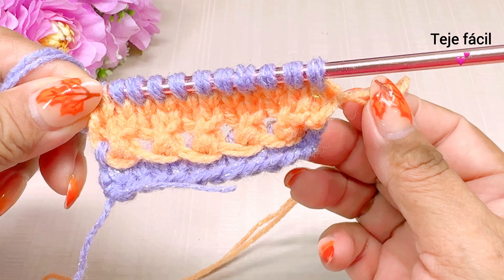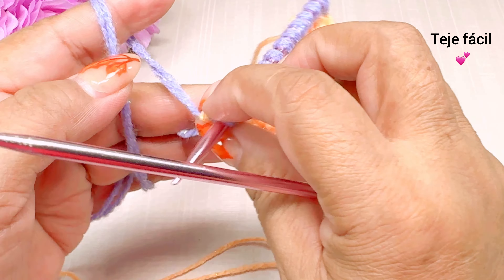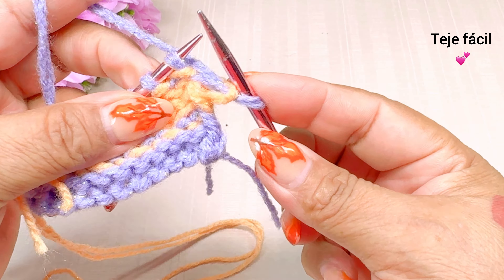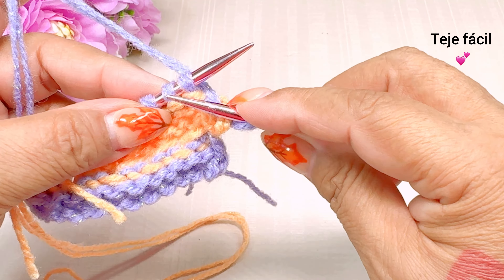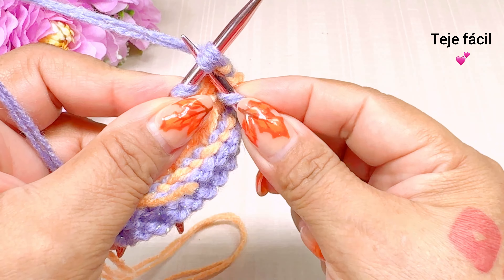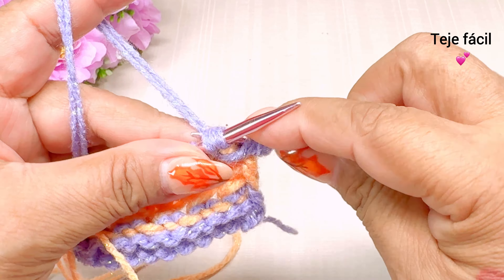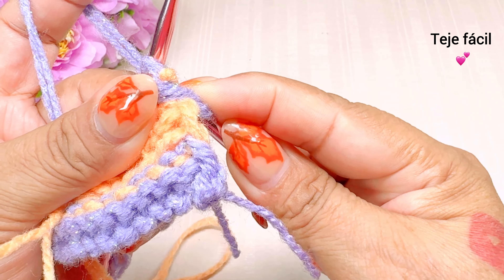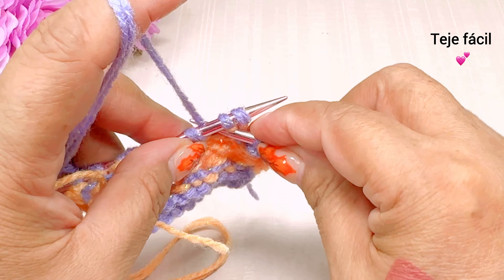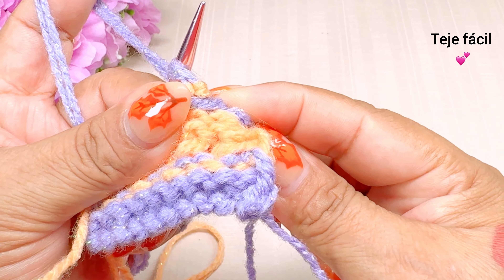El punto de orilla también lo vamos a tejer al derecho. Esta sería nuestra vuelta número 6. Vuelta número 7. El primer punto no lo vamos a tejer. Pasamos dos puntos, sacamos un punto, y vamos a tejer dos puntos juntos al derecho. Volvemos otra vez: pasamos dos puntos, sacamos un punto, y dos puntos juntos al derecho.